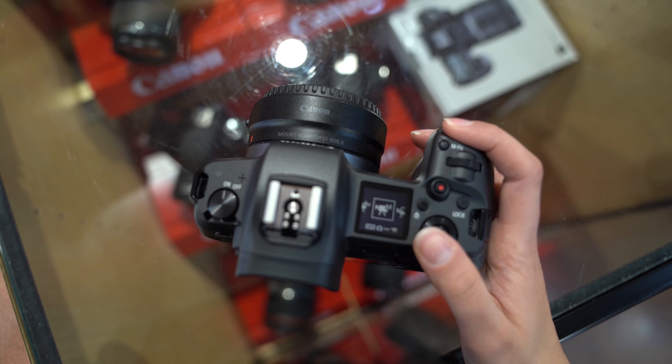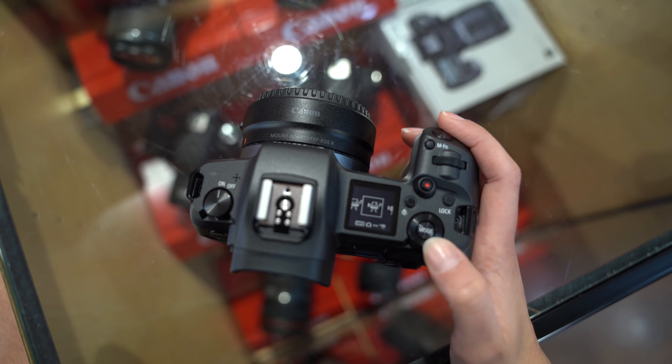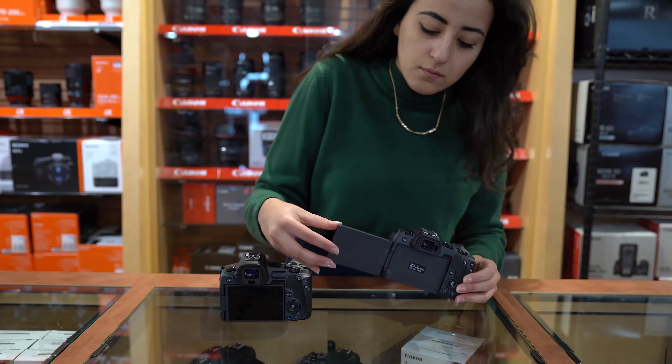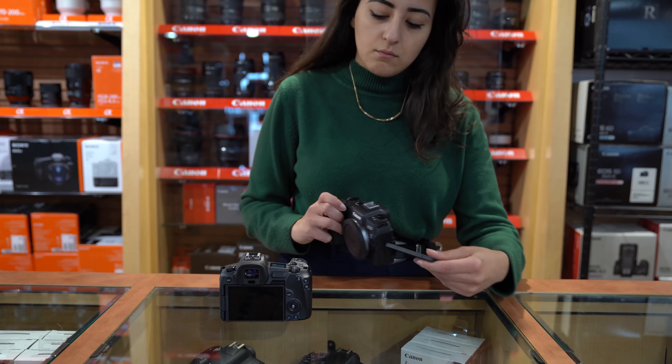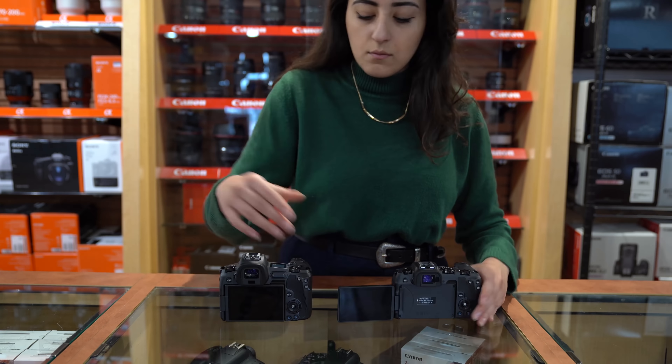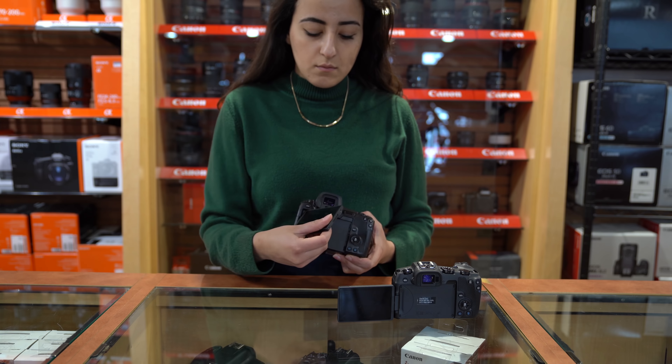While the EOS R has the top information preview panel and the illuminate button. The LCD screen — they are similar but the R does have a bigger and better rear screen. Both are touchscreen and do the variable turns, but they change in size and resolution. Honestly, this wasn't a deal breaker for me.